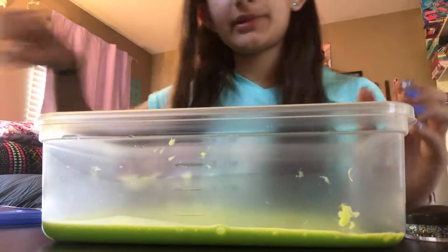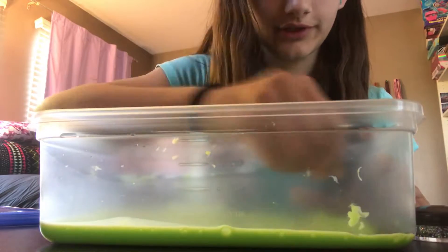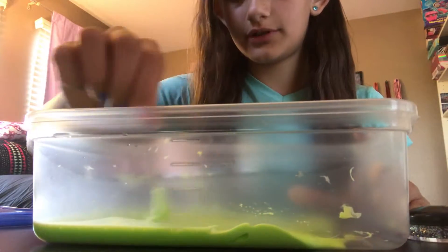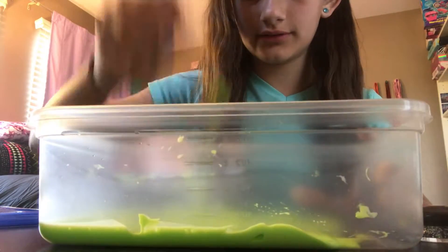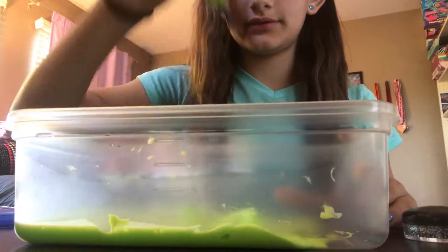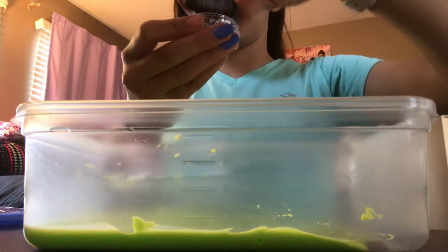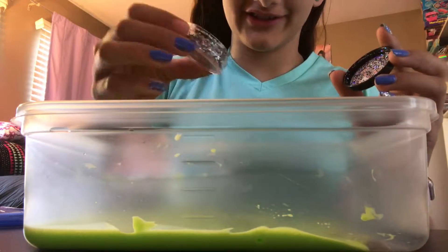Here is my slime I made earlier and I'm just gonna stir it up a bit to get it moving and sticky. It is sticky, so I'm going to add some more contact lens liquid to make it less sticky. Then I'll add the glitter — actually I'll just add it right now. I'm going to add just a little bit at a time because I'm a little scared.